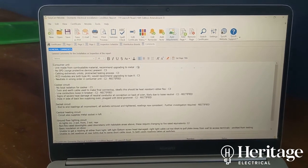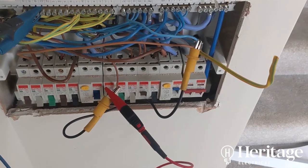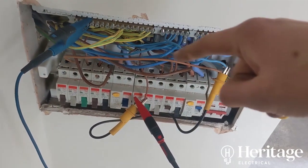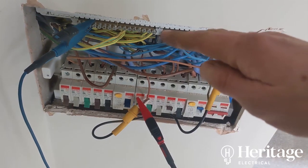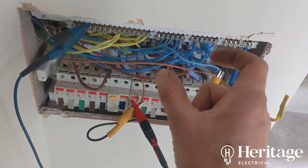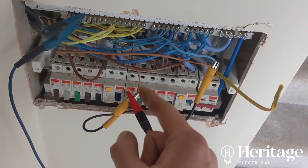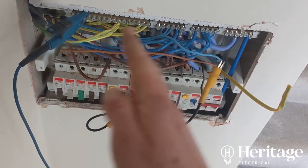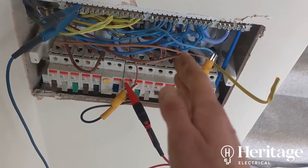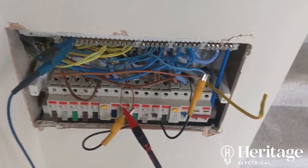When doing the combined insulation resistance test, we're sending 500V down each of the live conductors simultaneously, so the potential difference across any load is zero volts. If you sent 500V down just the line, there'd be 500V across the load and you'd damage it. Linking line and neutral across the load means zero volts — the load is essentially protected.